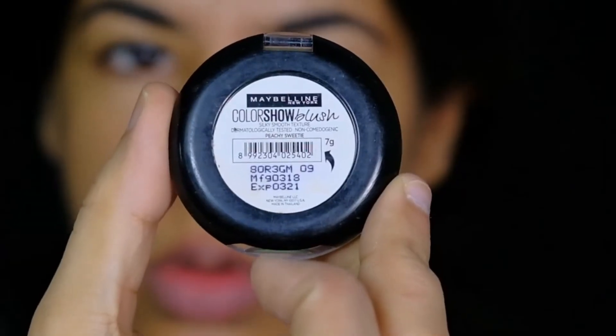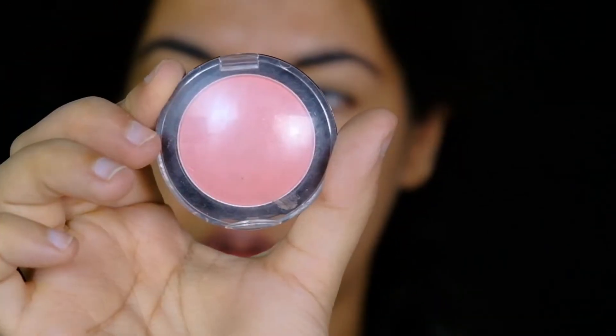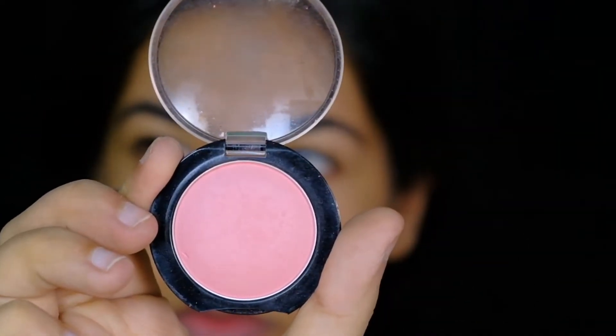To bring some color to my cheeks, I'll be using a blush. I'm using the Maybelline Color Show Off blush in the shade PG — even though it looks pink, its name is PG; I don't know why!